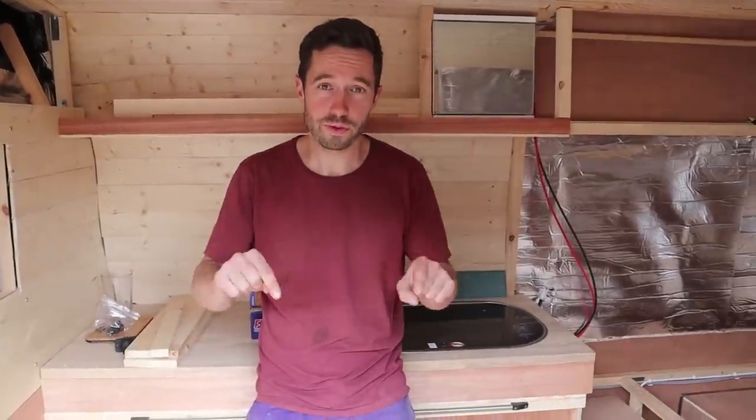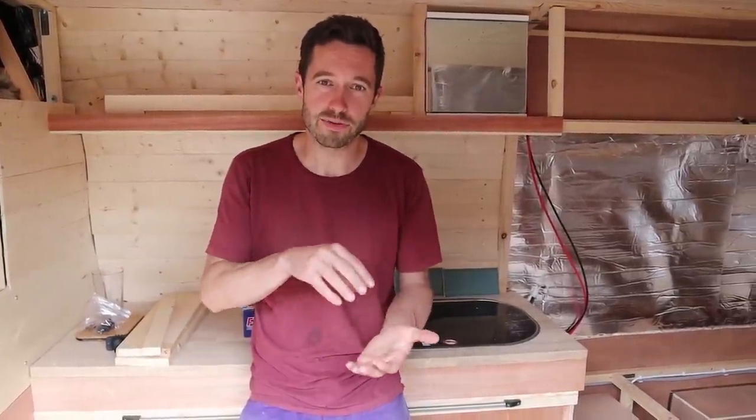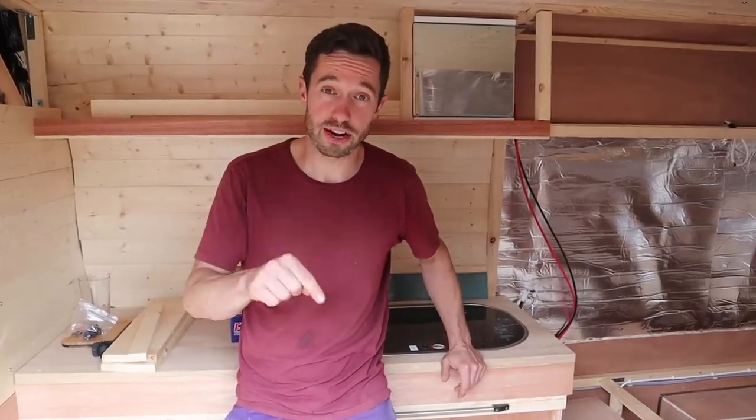I'm two weeks into my own van build and we're going to be putting out another detailed video about this. Subscribe to the channel for more updates.